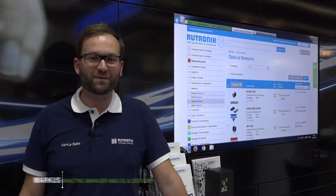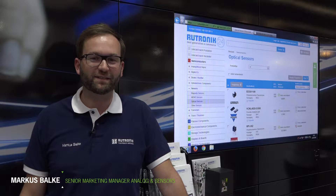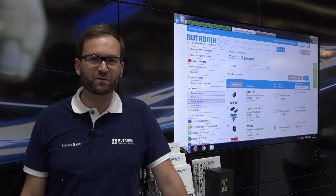Dear Mr. Neumann, good to have you at the RUTRONIC booth at Sensor+Test. What kind of product is ST exhibiting at RUTRONIC?